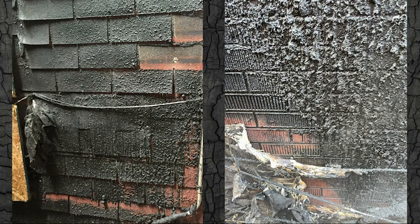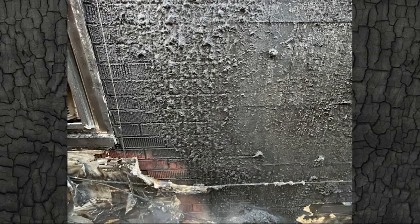When asphalt siding burns, the heat and combustion break it down and it liquefies. As it does this, it begins to run down the side of the building and at the same time, it spits little flaming balls of tar. This image shows insole brick from unburnt through nearly completely consumed states. If it is left to burn, it will burn through the backer board and eventually into the structure.